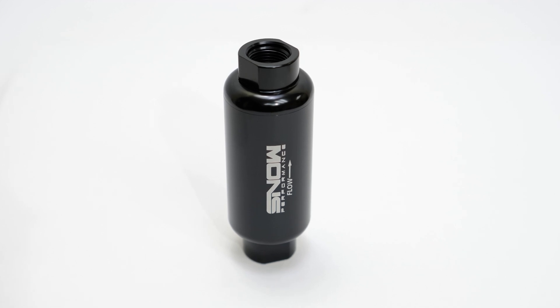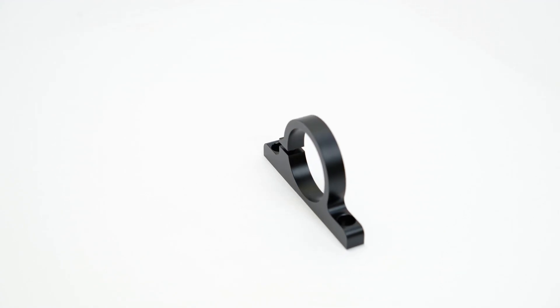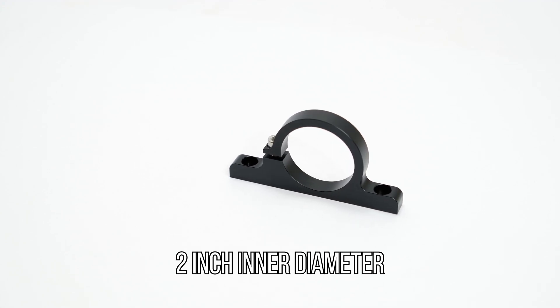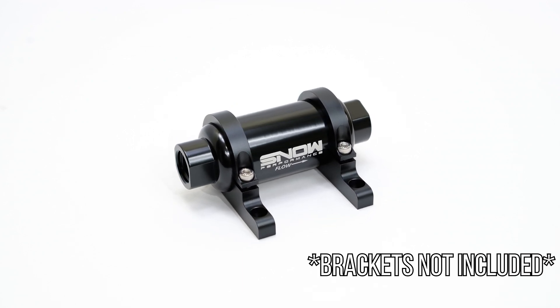Since you'll have this awesome new fuel filter, these Snow Performance Billet Aluminum Fuel Filter mounting brackets will be the perfect mounting solution. With a two inch inner diameter, it ensures that your new fuel filter is securely mounted with as much protection as possible. While mounting the filter with one bracket is possible, we recommend using two for the safest and most stable mount.